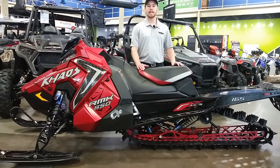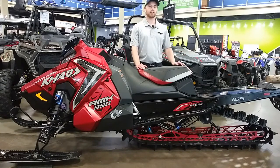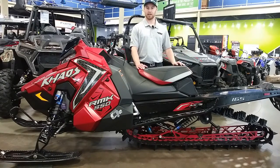Starting with the track — this new Series 8 track is a 3.5-inch pitch track, which means those lugs are 3.5 inches apart, and it's got 2.75-inch lugs. The reason this track is a big deal is they lost a good chunk of weight off of it.